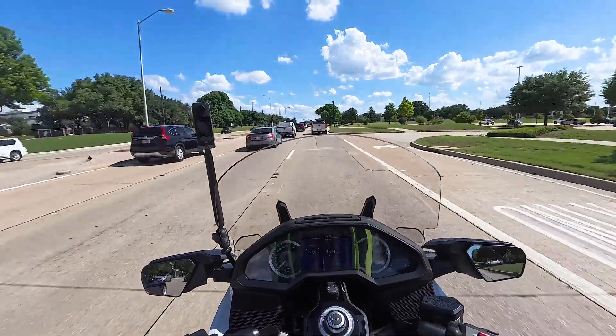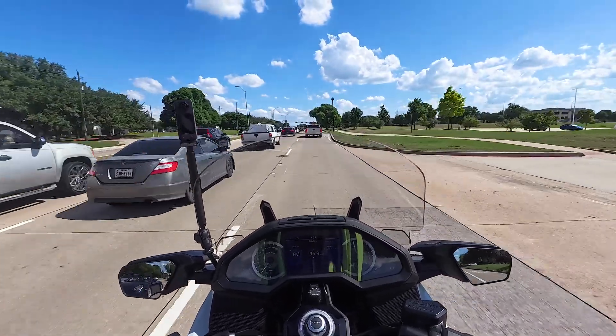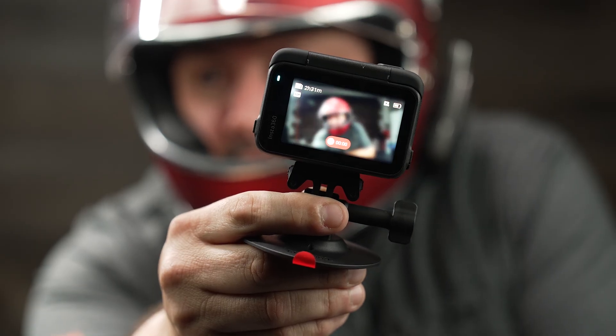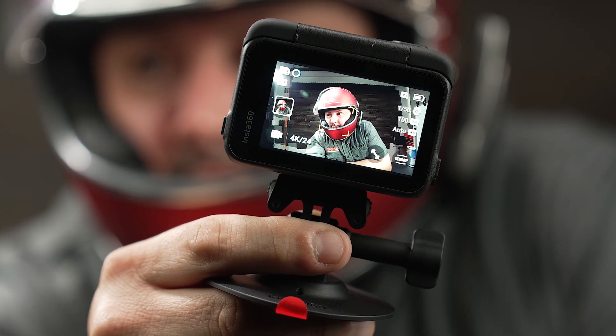Being able to communicate while people are doing video work or any kind of work is really useful. The second feature you're going to be able to use is voice command. If you want to start and stop your camera, all you have to say is 'start recording' or 'stop recording,' and you can keep your hands on the handlebars and be safe out there. Thank you guys for watching — I'll catch you guys on the next one.